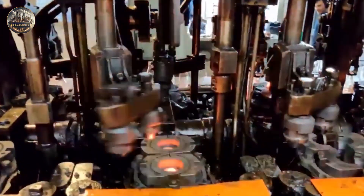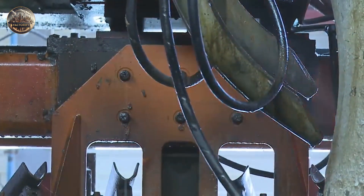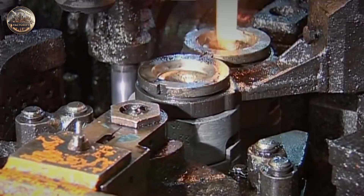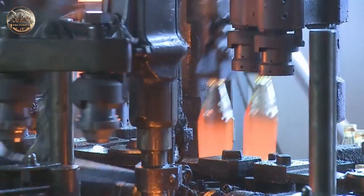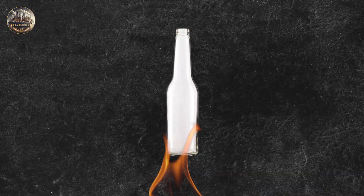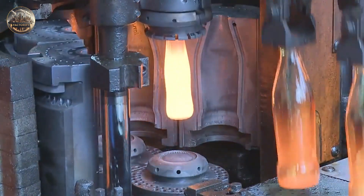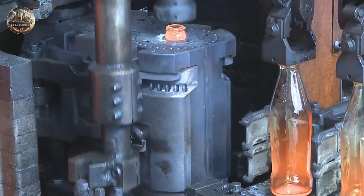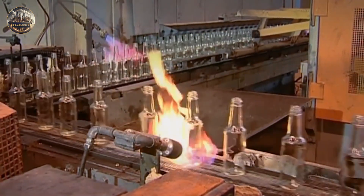Both processes start with the gob falling by gravity and being guided through chutes into the blank molds. Two halves of the molds are clamped shut and then sealed by the baffle from above. To ensure the strength of a newly formed glass vessel, it must be heat treated and subjected to controlled and uniform cooling in a tunnel kiln known as an annealing lehr. This can take anywhere from 30 minutes to 2 hours. If the cooling is uneven, the stress will weaken the glass. The lehr is a moving conveyor with different temperature zones.